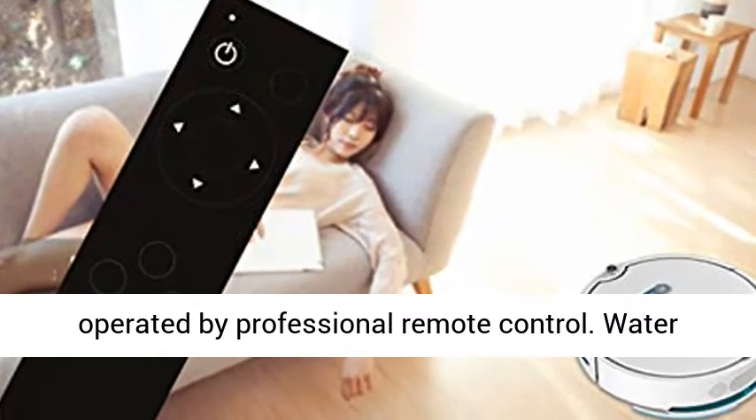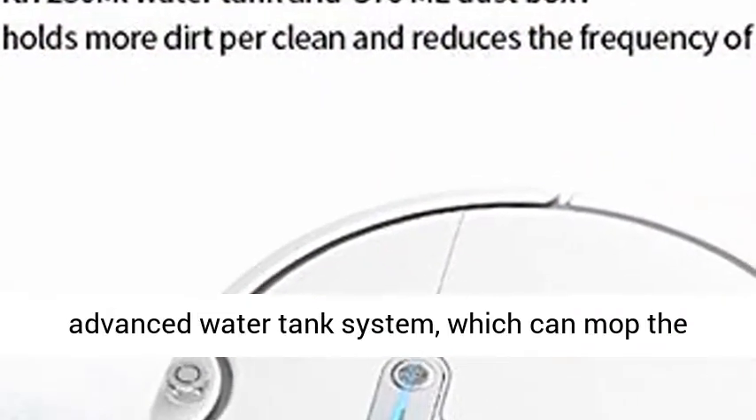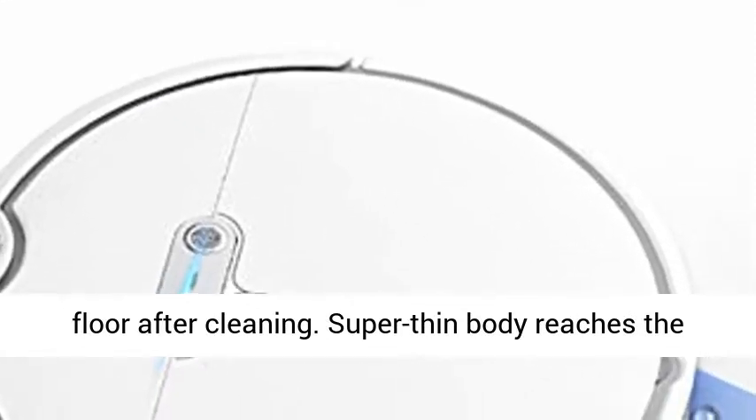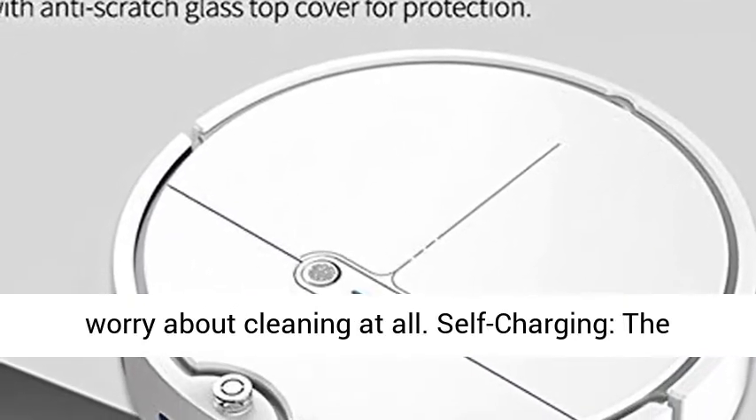Can be operated by professional remote control. Water Tank and Ultra Slim — the robot is equipped with an advanced water tank system which can mop the floor after cleaning. The super thin body reaches the deepest interior under bed, sofa and furniture, no worry about cleaning at all.